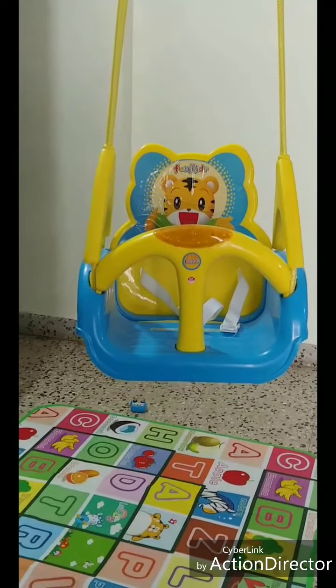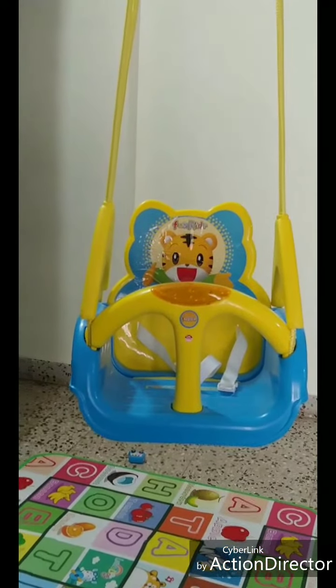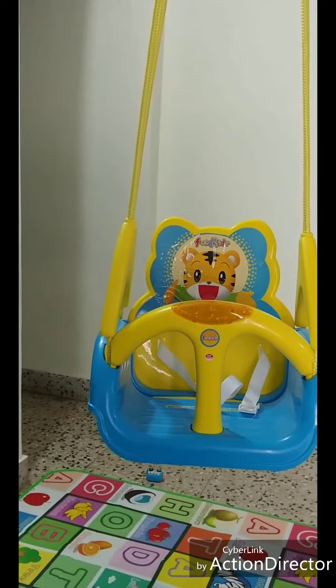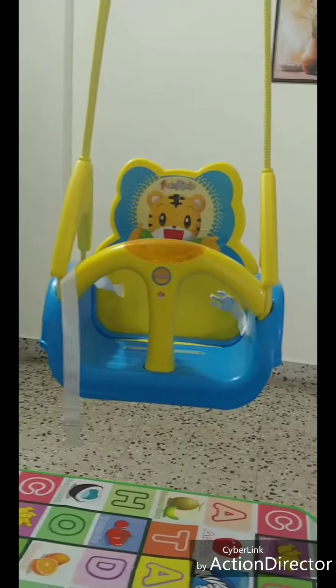It comes in four colors: green, blue, orange, and red. I selected blue for my kid. The dimensions of this swing are 35 centimeters in height, 30 centimeters in width, and 30 centimeters in length. The product weight is 2 kg.